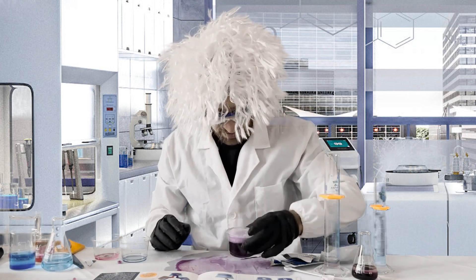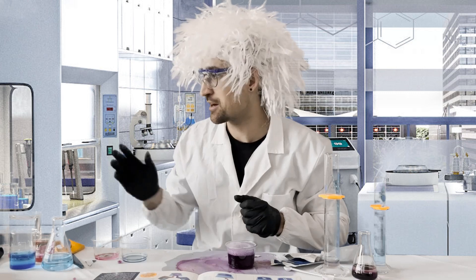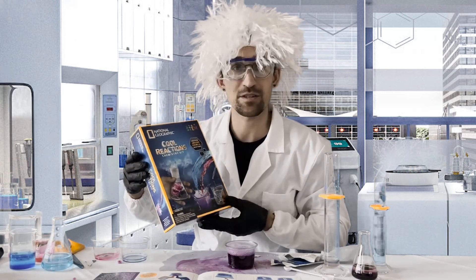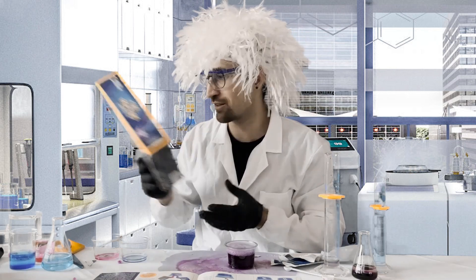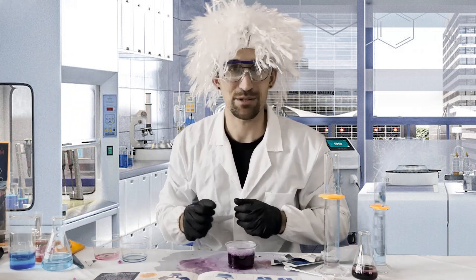Just like that, we have the Power of Purple experiment, part of our Cool Reactions Chemistry Kit. If you'd like to see other experiments, check out our other videos on the channel and our other kits. I hope to see you all back here in the laboratory soon!